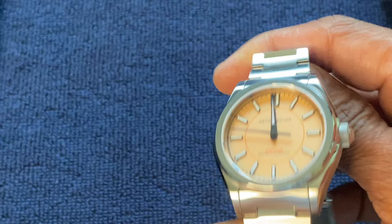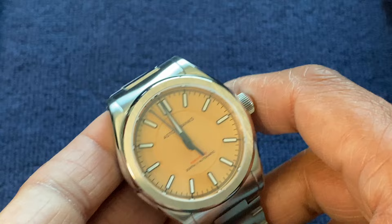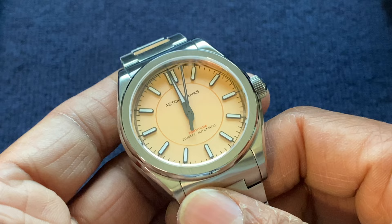That's my quick take on the Aster and Banks Fortitude Light. If you have any specific questions or find the other colors more interesting, leave a comment and check these guys out — they're pretty good. Thanks again — like and subscribe if you want to see more content. Thank you, bye bye.